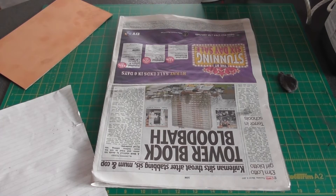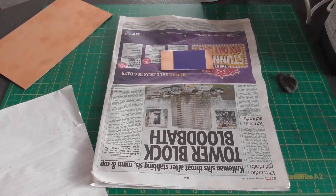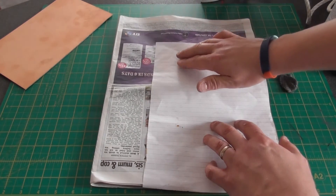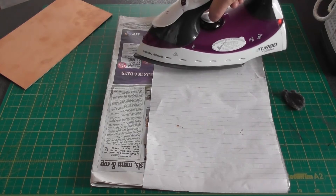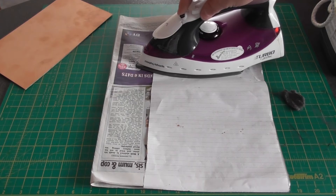It's now time to iron the press and peel film onto the printed circuit board. I've got my piece of newspaper and I've set my PCB on top. I carefully position my press and peel film and lay a sheet of paper across it, making sure nothing has moved. Taking a preheated iron, I place that on top. The manufacturers recommend a temperature between 275 and 325 degrees Fahrenheit for best results. I don't have a temperature gauge on my iron so I've put it on full heat and turned the steam off.